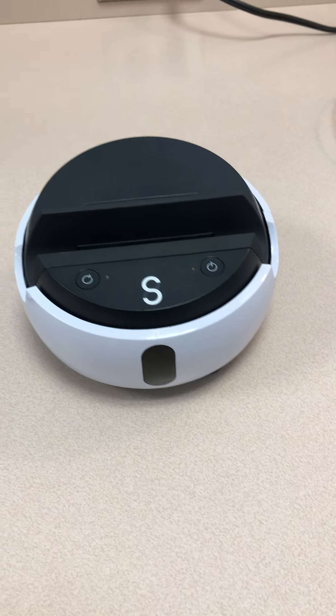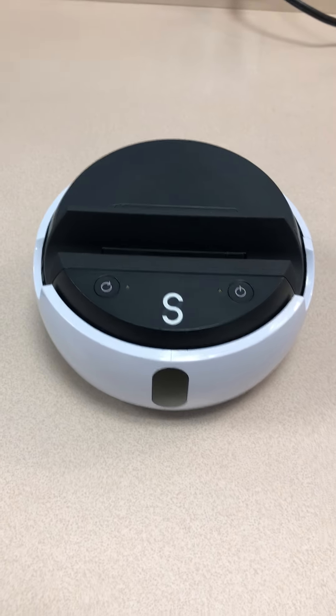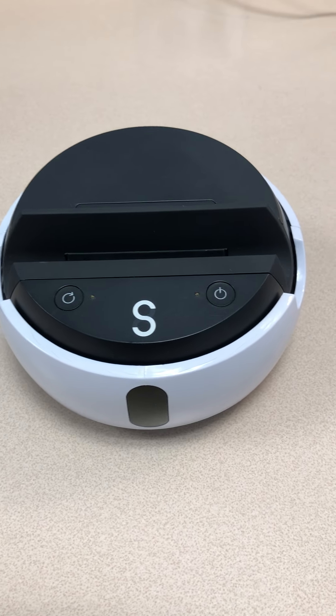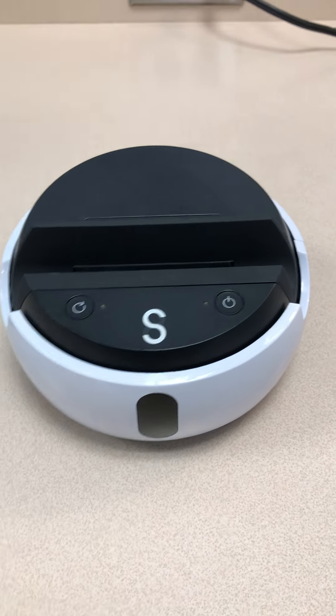Hi teachers! This is a quick tutorial on the Swivl, which will help you record any type of lessons. The device will follow you around. I want to give you a quick guide on how to get it up and running if I don't have a chance to stop by when you're free.